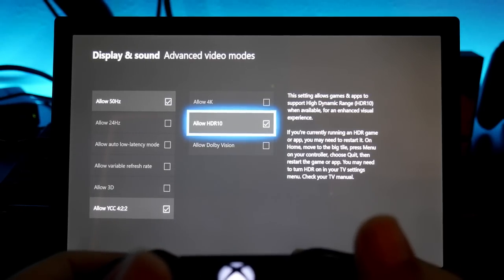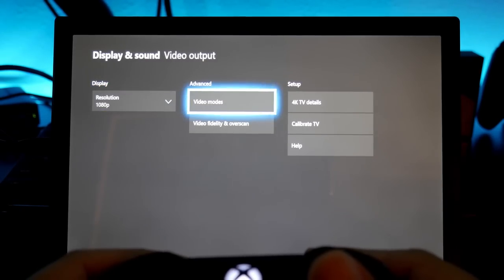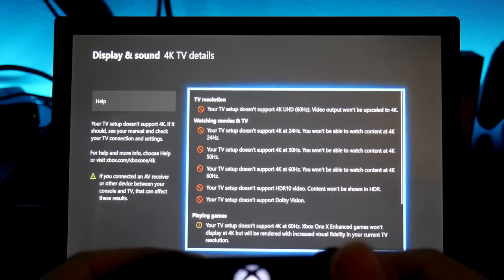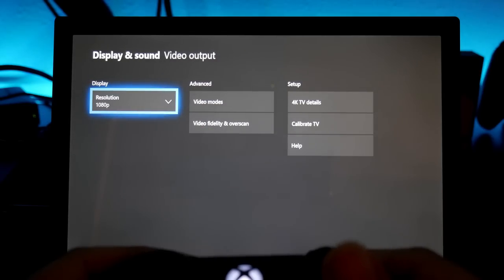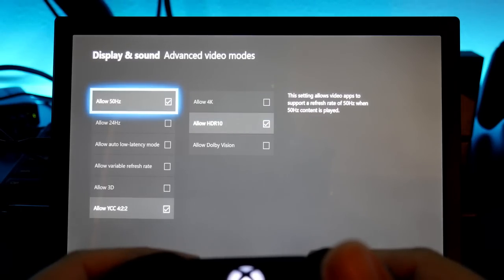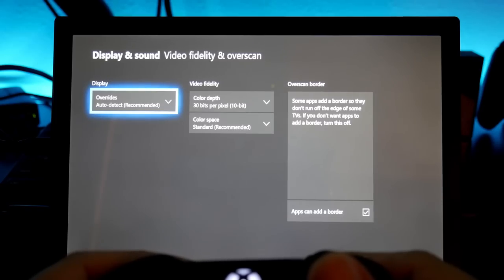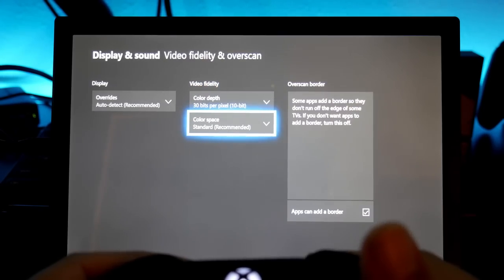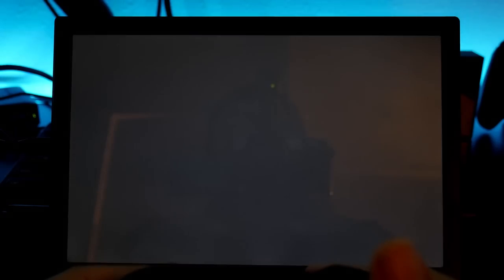Over in the 4K TV details section, everything is showing red — it doesn't support 4K, not even 2K. I don't even have the option for 1440p video modes. Checking video fidelity and overscan, there's nothing. Color space is set to RGB, which is how I normally use it.